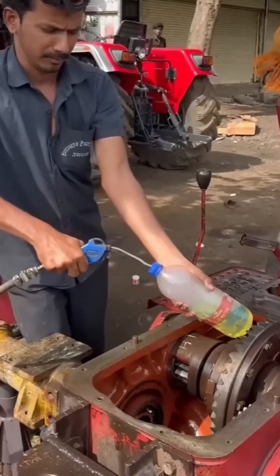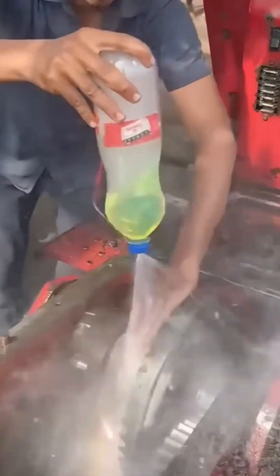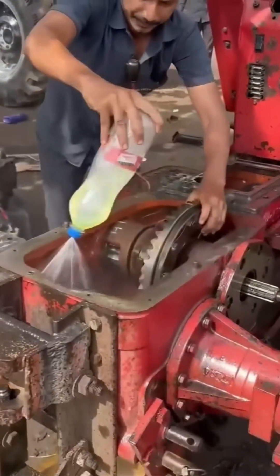Cleaning a grimy engine block by hand. Oil. Sludge. Determination. A love letter to the unglamorous, the gritty, the truly satisfying.